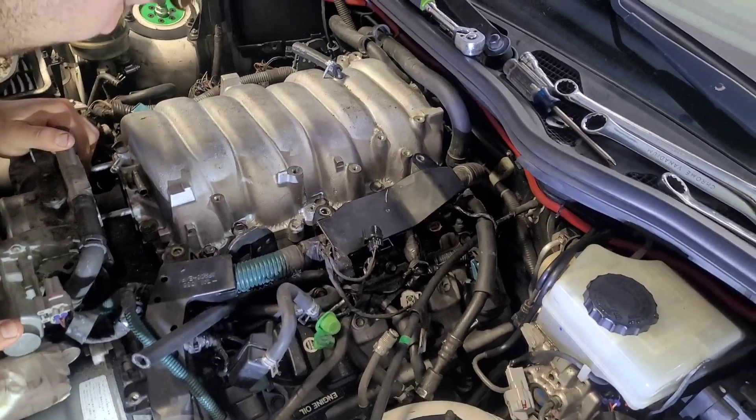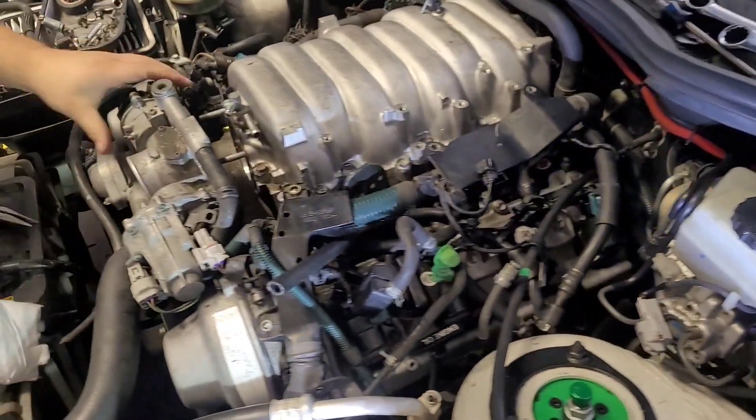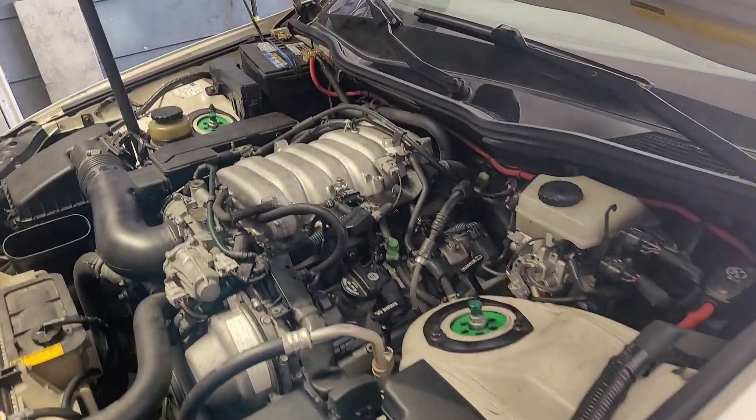It should be better than it was. We'll get the throttle body back on, get all the wires and vacuum lines in, and we'll see what it does. We also have to do this fuel line — get it back in. This car is not designed for anybody to work on it.